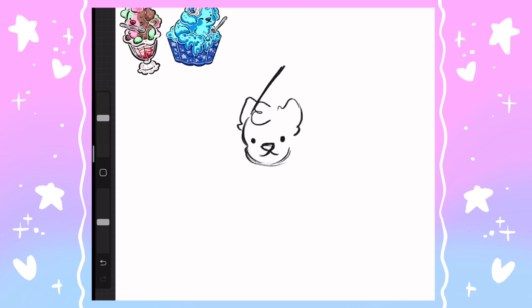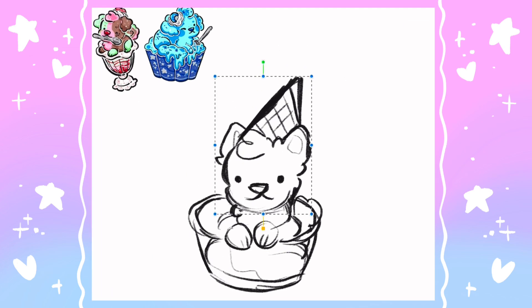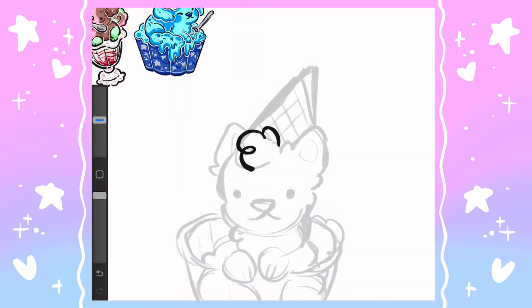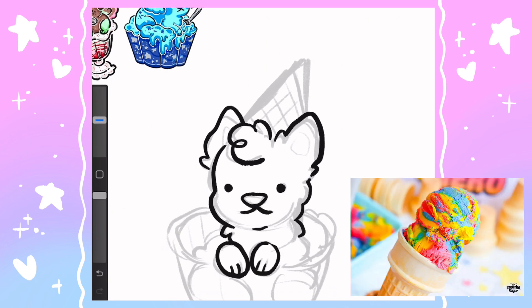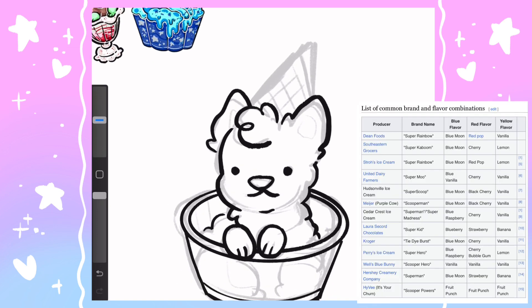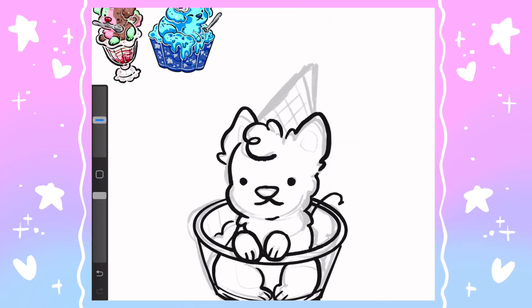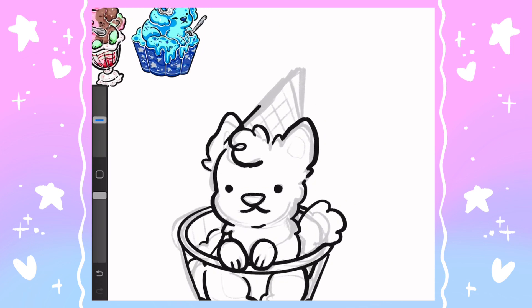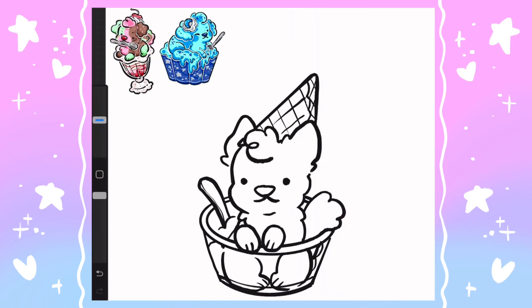The last of the ice creams we are going to do today is called superman ice cream. This is another Midwest specialty — it's kind of funny how most of them are from there. It's mostly in Michigan, although also Wisconsin and sometimes Indiana. The colors are pretty predetermined as the primaries, but the flavor varies wildly depending on where you get it. The blue is almost always blue moon — the one we just drew. The red stripe varies but it's usually cherry or strawberry, mostly cherry. The yellow stripe is most commonly vanilla, although it can often be lemon as well.